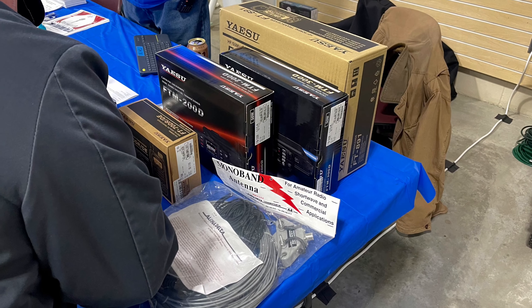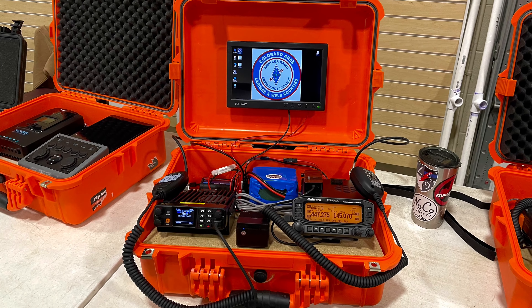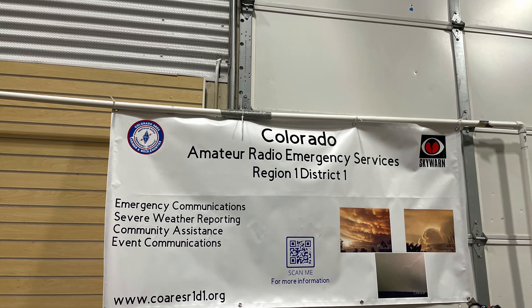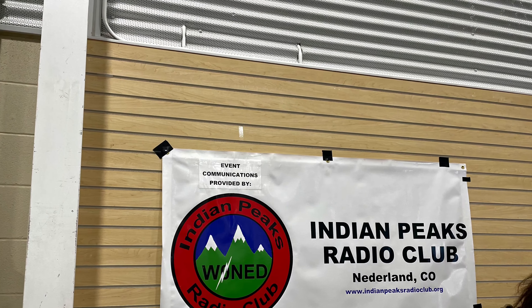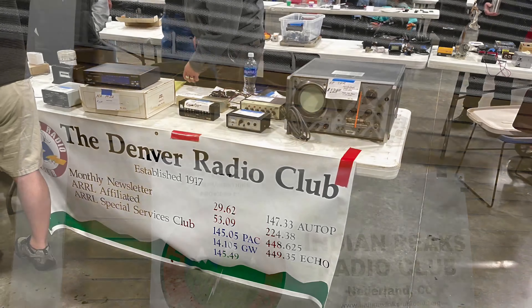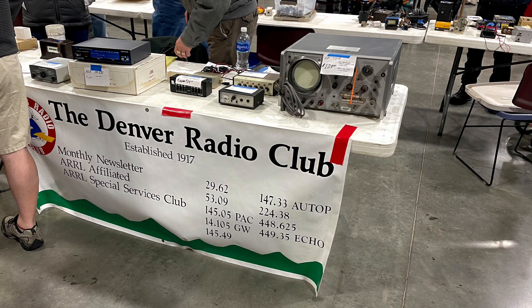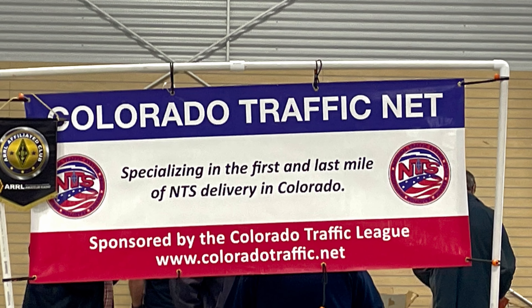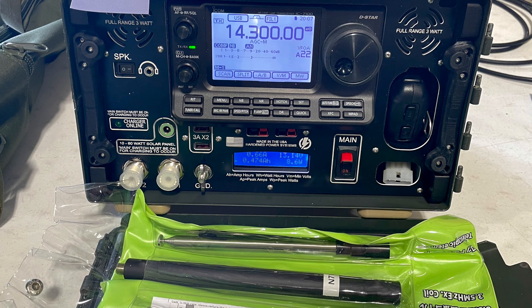Here's a quick look at the prize table along with some setups from the ARES group — I think this is Region 1, District 1. They have some go boxes sitting there, and a lot of representation from different clubs. The ARES group was here, and the Indian Peaks Radio Club, as well as the Denver Radio Club, and I believe the Colorado Traffic Net had a representation. There was also a guy who had set up a go box — it looks like an IC7100 — a kind of interesting little setup.